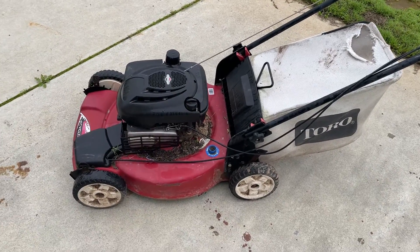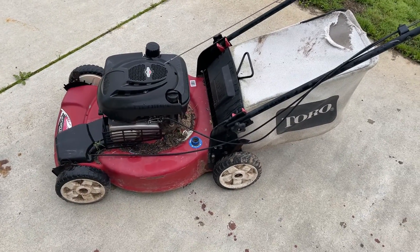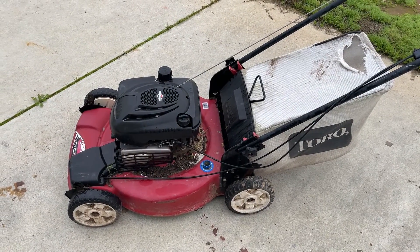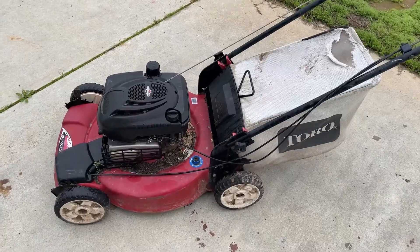But in my case this is a perfect project for me because I do these videos. I don't have to charge somebody a $130 shop fee or whatever it is in order to fix their machine or even look at it.